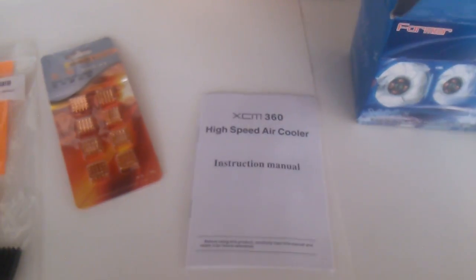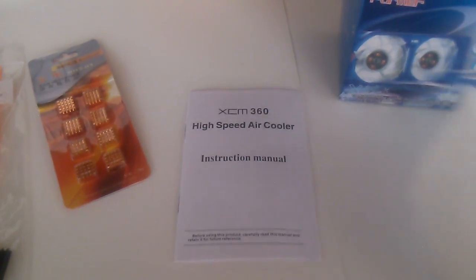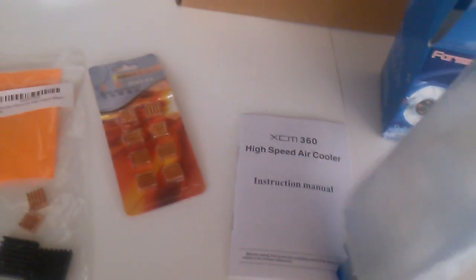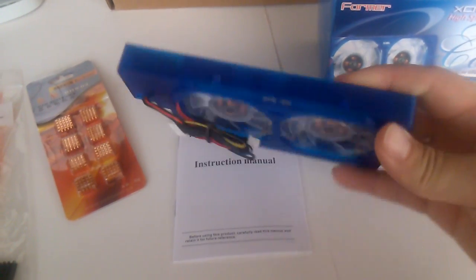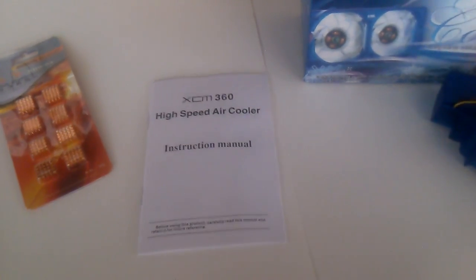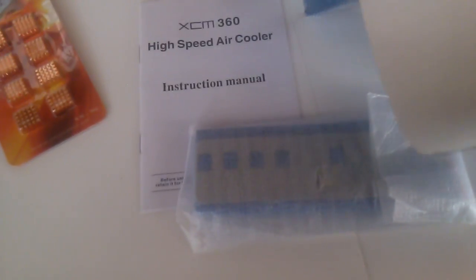That lights up blue. There are instructions included. I got it on eBay or Amazon, one of those. There's the new fans. And that's the opening kit to open up the console.